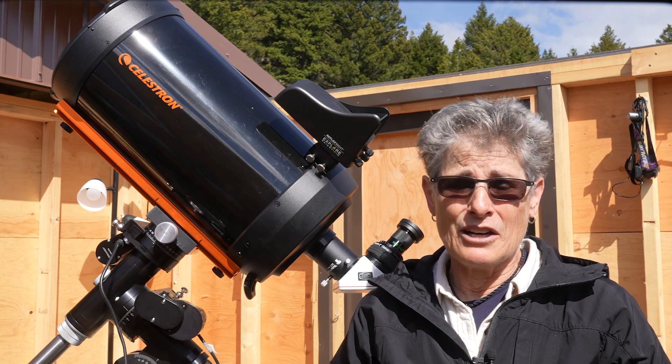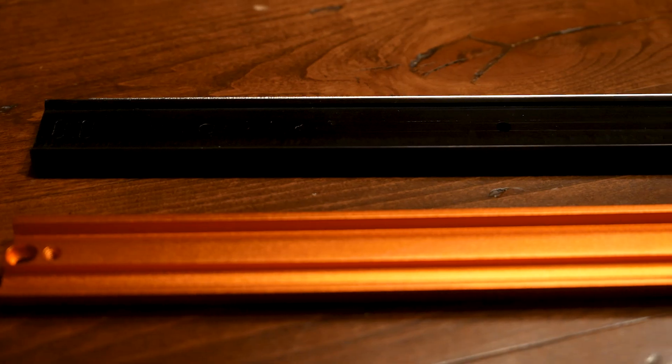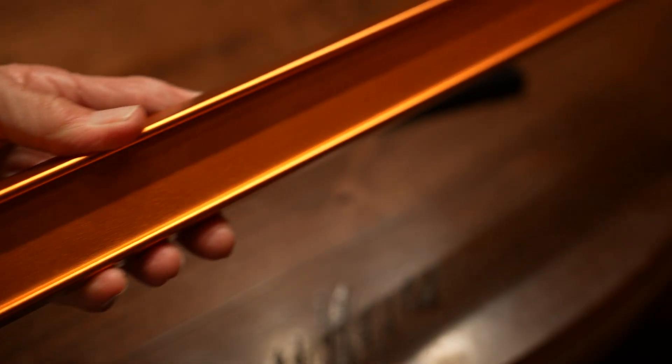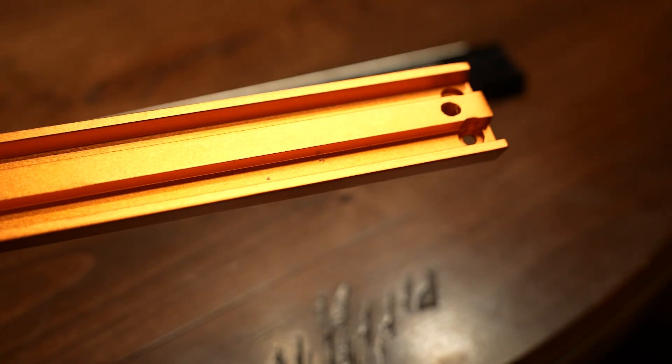But when I bought a much lighter Vixen-style dovetail bar from Farpoint Astro and from Celestron, I wasn't able to install either of those Vixen dovetails on this telescope because the screw holes don't allow it.